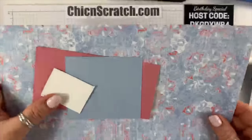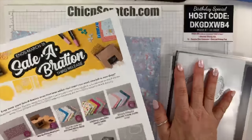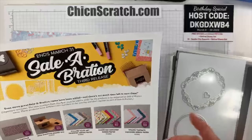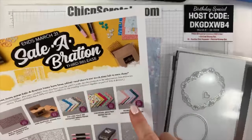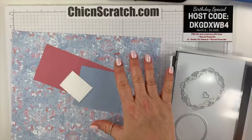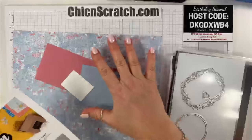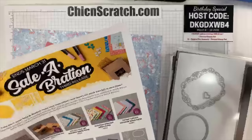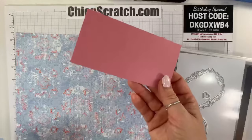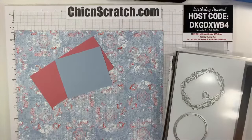We are using the Woven Threads designer series paper tonight. When it came time to do the project I really wanted to use the Dino Roar paper, but I know a lot of you don't have kids or grandkids, so I already made a project this week using Dino Roar. Tonight we're using Woven Threads — I've maybe used it once or twice. I was kind of steering clear because it uses Purple Posy. Anyway, this pack of paper is free during Celebration — we have a couple more days, or you can still purchase it.